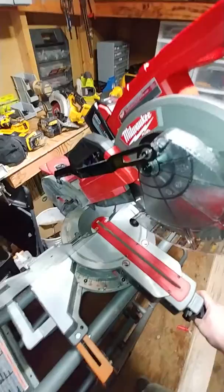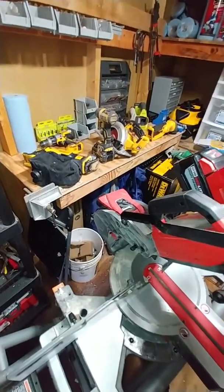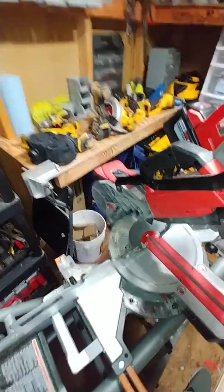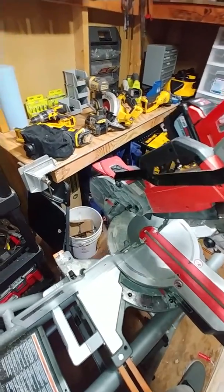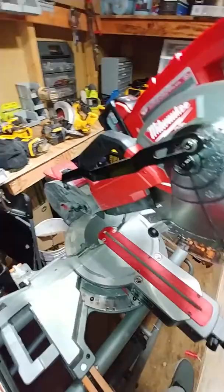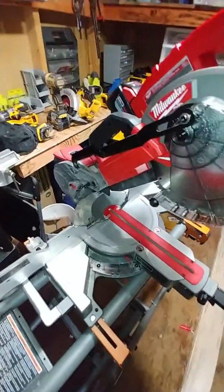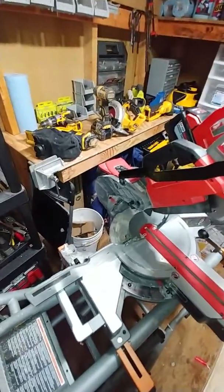I've been out for a while and decided to pick it up. If you've seen my channel, you know I'm a DeWalt guy — I use DeWalt for my construction business. But when I went to get a cordless chop saw from them, it was just too much money. I was able to pick this up for half the price of a new DeWalt 12-inch, and even though it's a couple inches smaller blade, it'll do just fine.